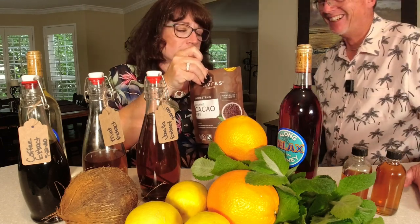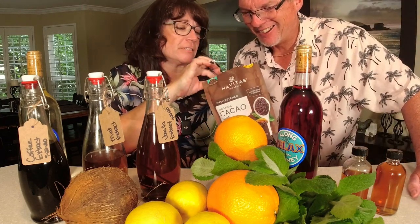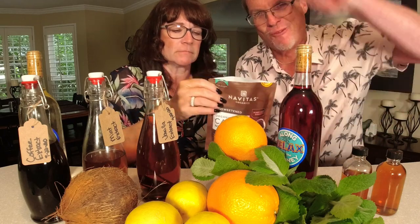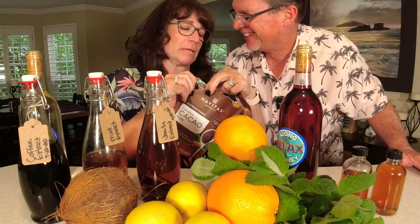We're making chocolate extract — this is going to be amazing. It smells amazing, over the top.